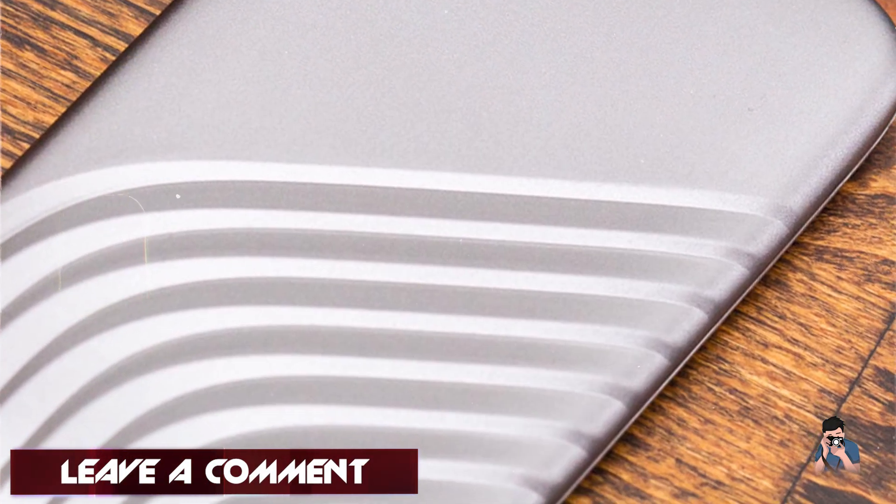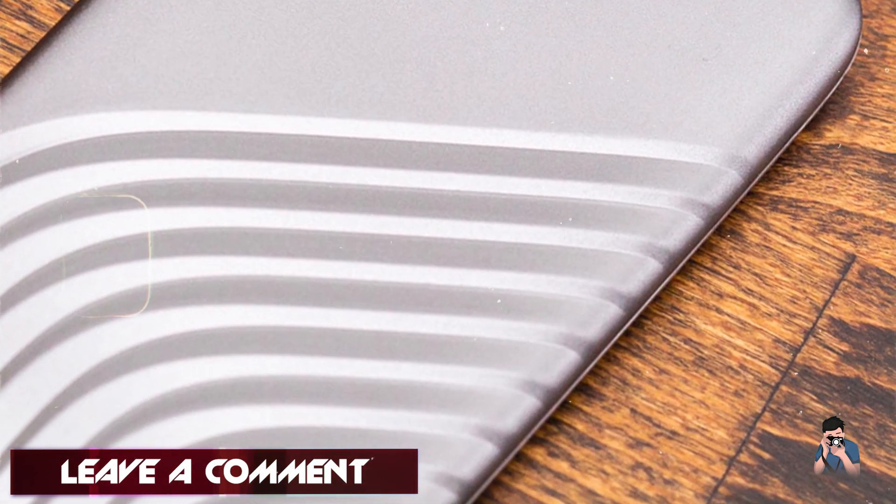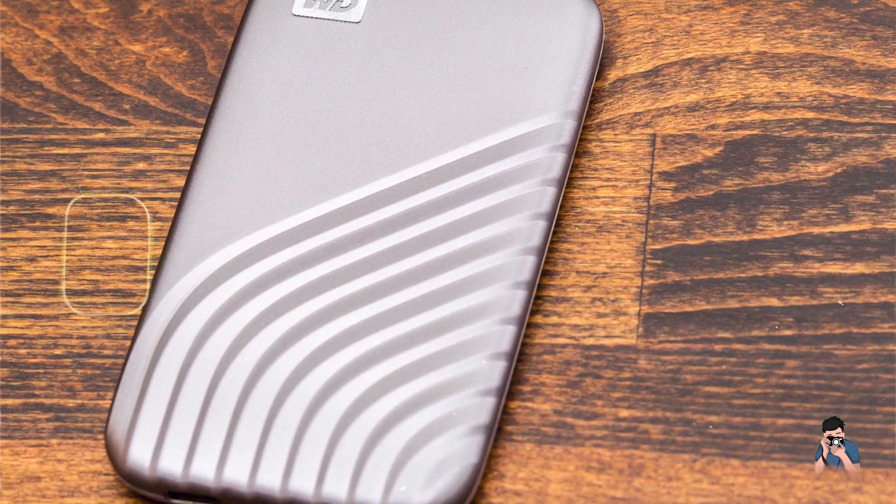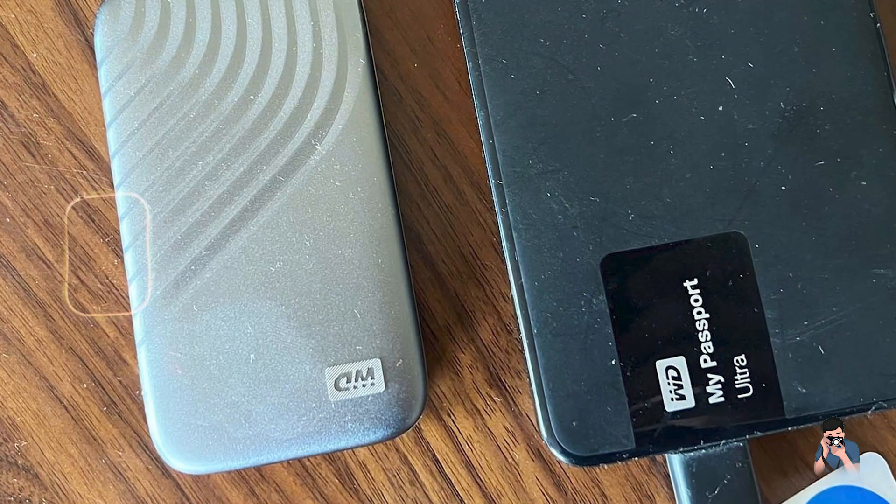Benefits and usage: Photographers benefit from the My Passport SSD's compact size and shock-resistant enclosure, which protects data from drops up to 6.5 feet. It includes password protection and hardware encryption for added security of sensitive files.